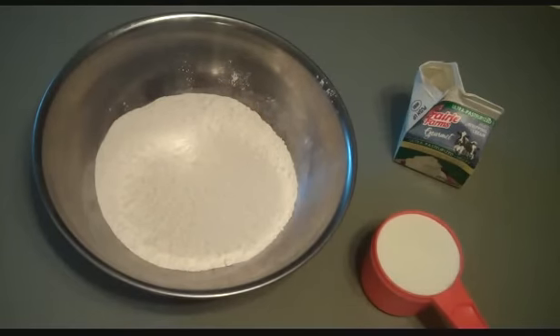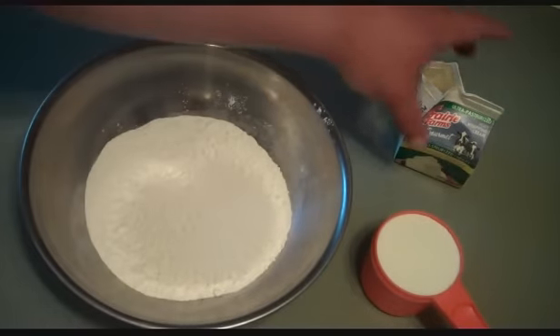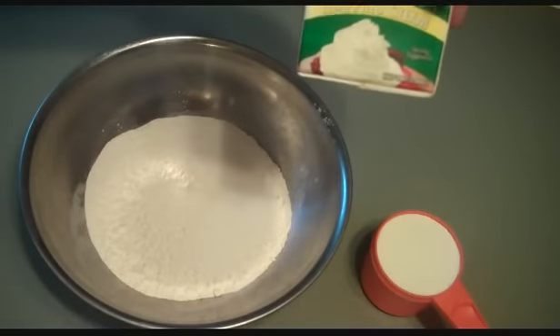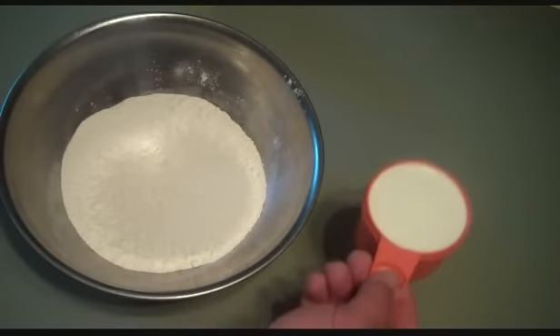Hey everybody, this is going to be a request video — it's called the easiest homemade biscuits ever. A lady sent me this recipe a few weeks ago and I'm now getting around to making it on camera. There are only two ingredients: two cups of self-rising flour and one cup of whipping cream. That's it.